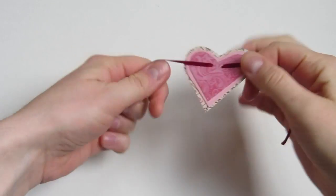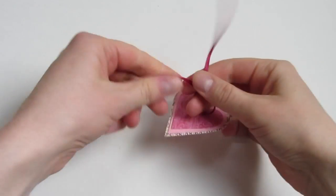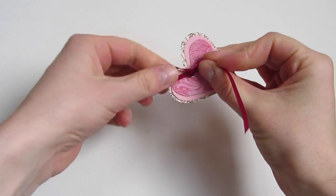Thread a piece of ribbon through the holes and then tie it together in either a pretty square knot or a little bow.